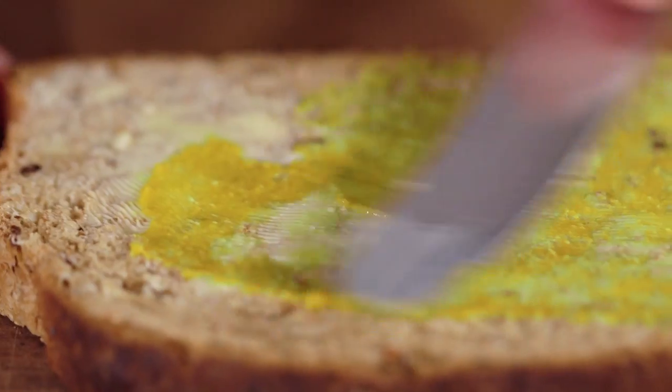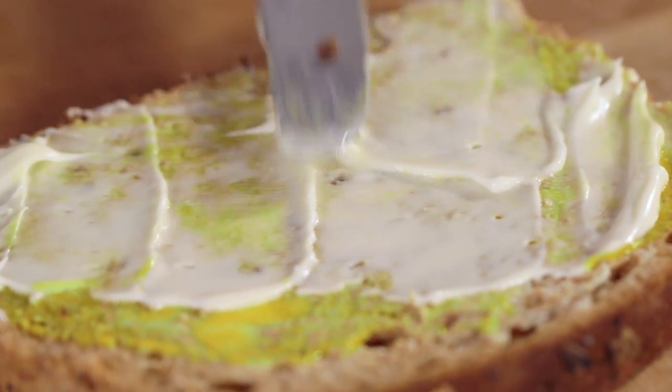First up we're going to spread the butter, mayo, and English mustard on our bread. Next up is our piccalilli — this is an Indian spiced English pickle. If you can't get hold of this, use any pickle you can get your hands on; it does a very similar job. We're going to take this to the next level.